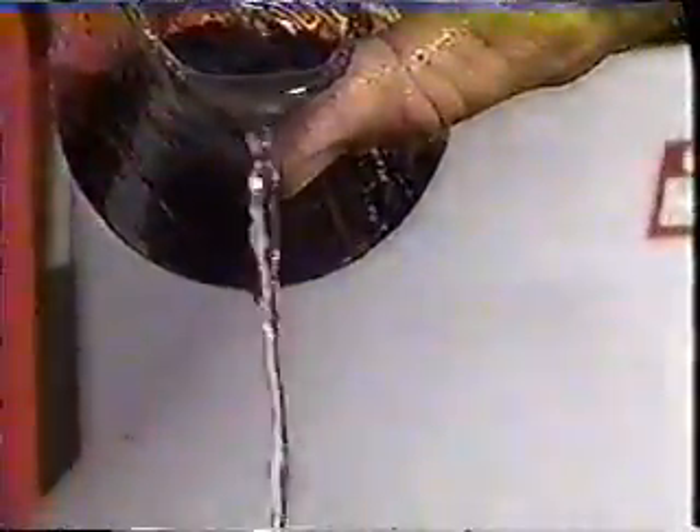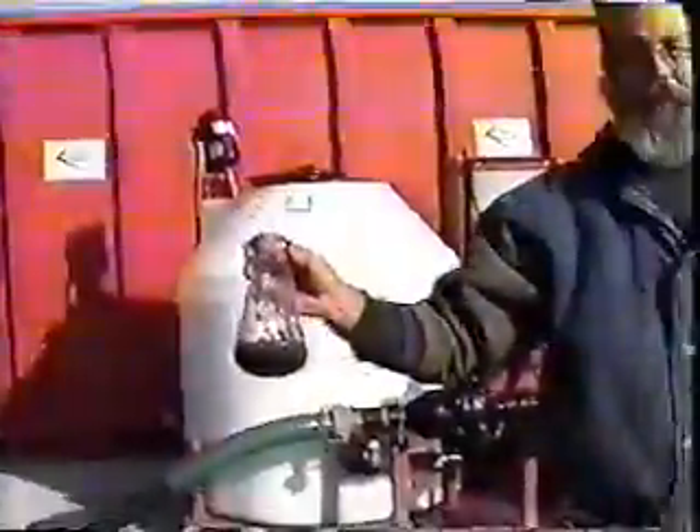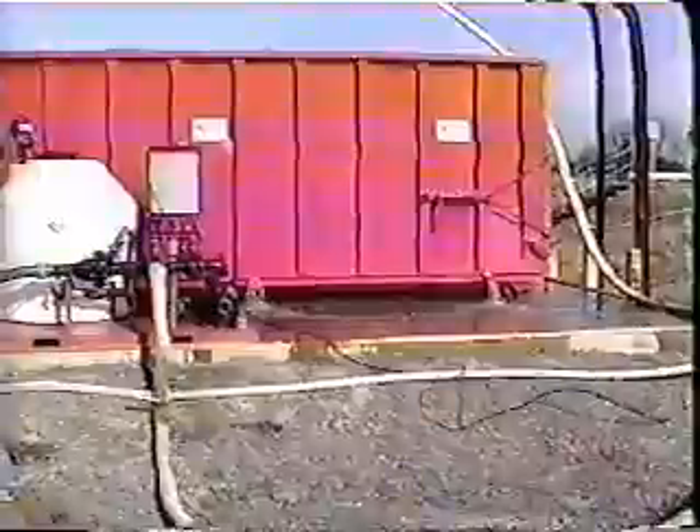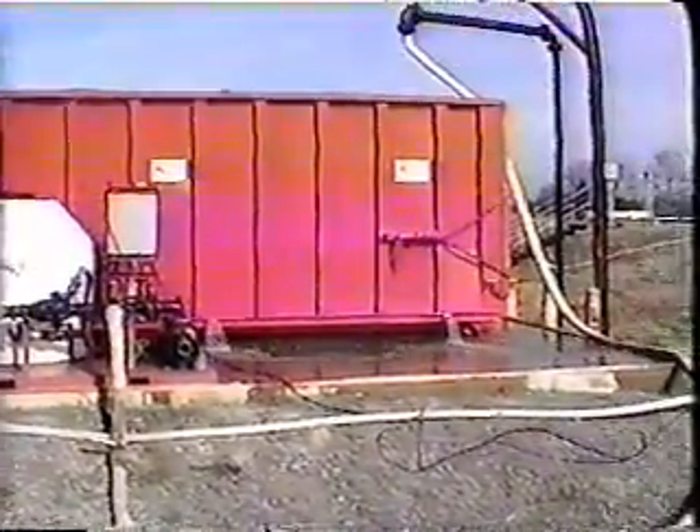That's good stuff, don't you think? Look at that, that's just water. That's a block. Good stuff. We just turned the polymer pump off, we're out of polymer — 300 gallons of nicks.